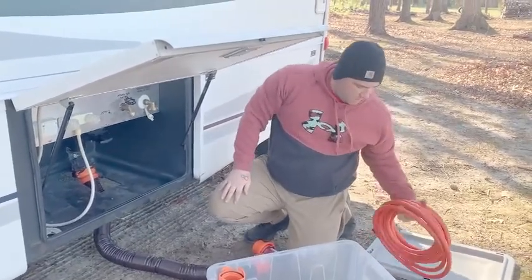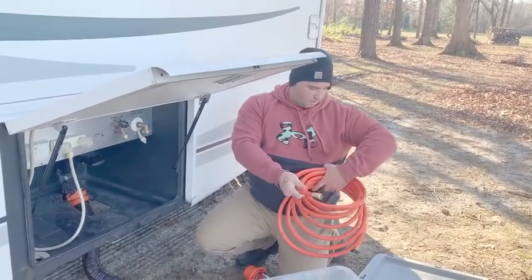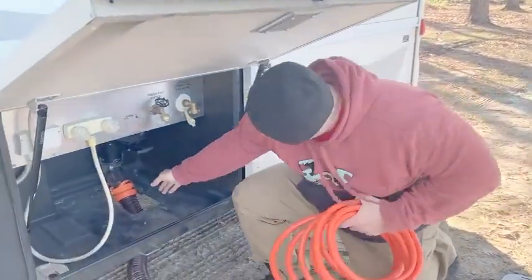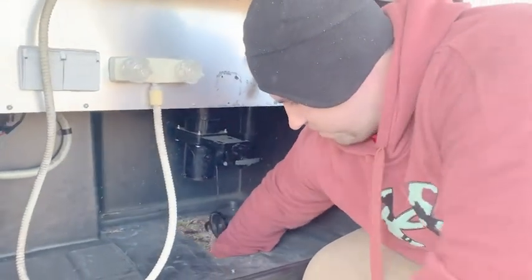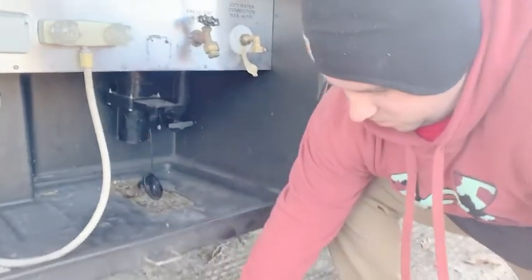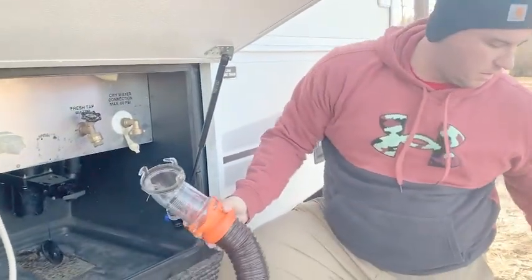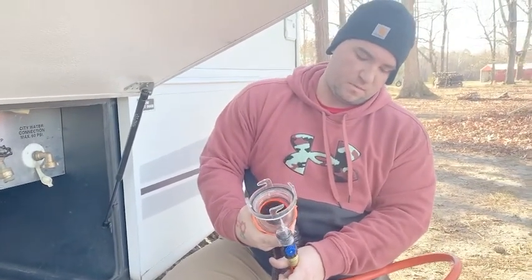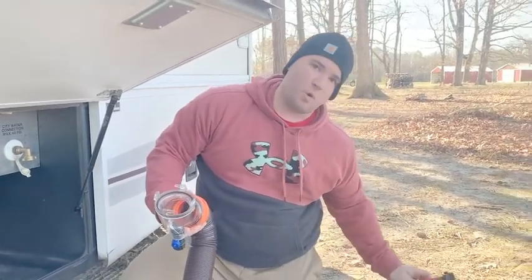When you're getting everything packed up, this hose comes into play. You're gonna connect this side onto the back side of the RV — let me take this off so you can see. What you're gonna do is connect this onto the back right here, and then this side is gonna go to the campground water supply.